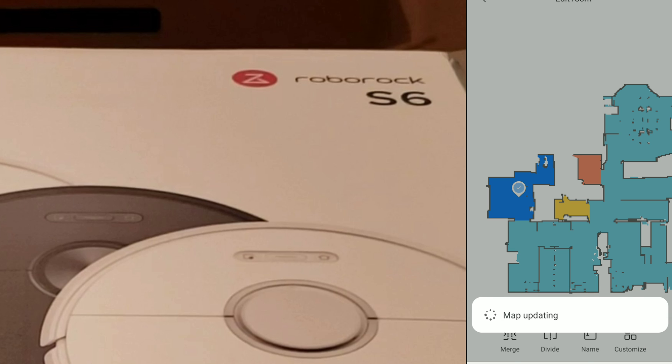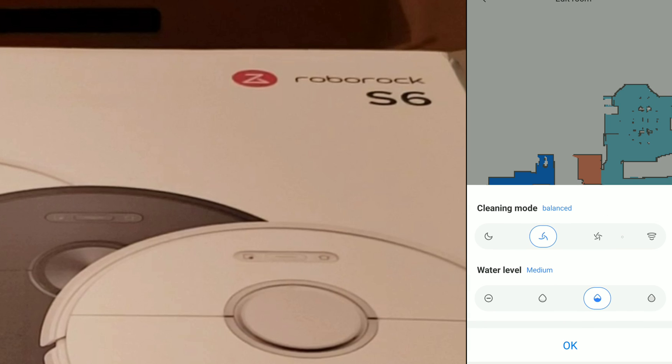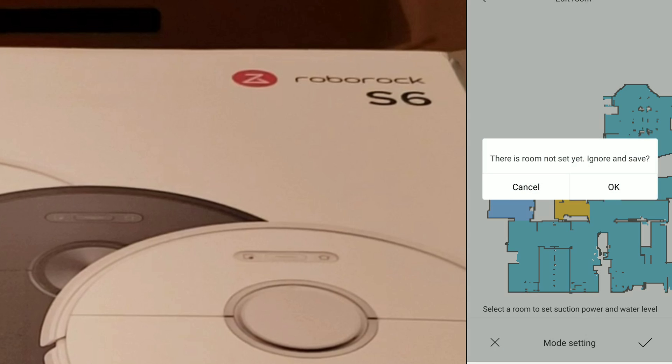The last thing I want to show you is the Customize tab. This is exclusive to the S5 Max because it has the electronically controlled mopping pad. You can actually assign different power levels and water levels to the areas you created. This is great if you want to quickly assign different power levels — when you select the room it automatically adjusts the vacuum accordingly.